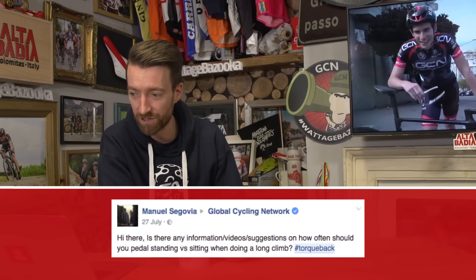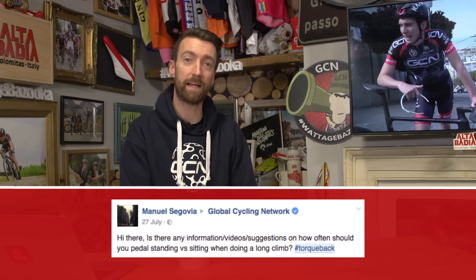Our next question comes in from Manuel Segovia, who asks: is there any information, videos, or suggestions on how often you should pedal standing versus sitting when you are on a long climb? We haven't made a video giving specific recommendations on how long you should spend in or out of the saddle on a long climb, and the reason is that we think it's very much down to personal preference. For example, Alberto Contador seems to spend the majority of climbs out of the saddle, whereas Bradley Wiggins spent almost all of his time in the saddle — and they've both won the Tour de France, so it works for both of them.